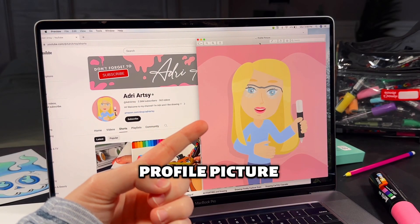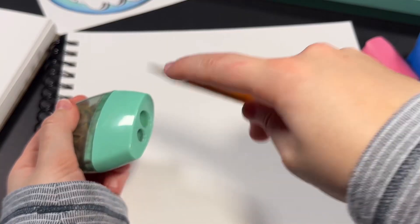This is my profile picture and I hate it. It's been like this since the start and I think it's time for something new, because I don't even like looking at it — so let's change it.